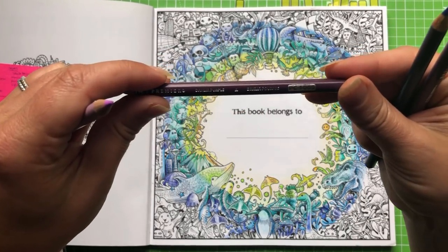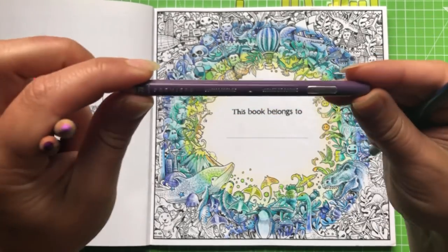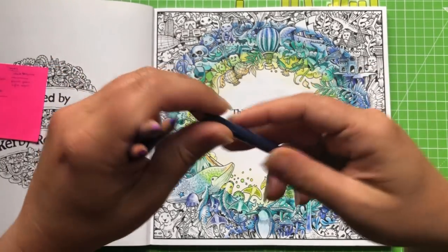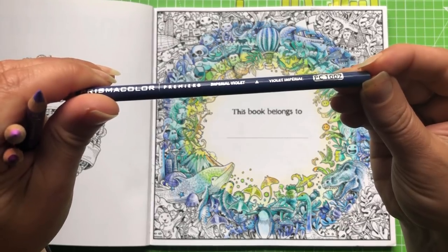Dahlia purple, which is PC1009; Parma violet, PC1008; and finally imperial violet, which is PC1007.